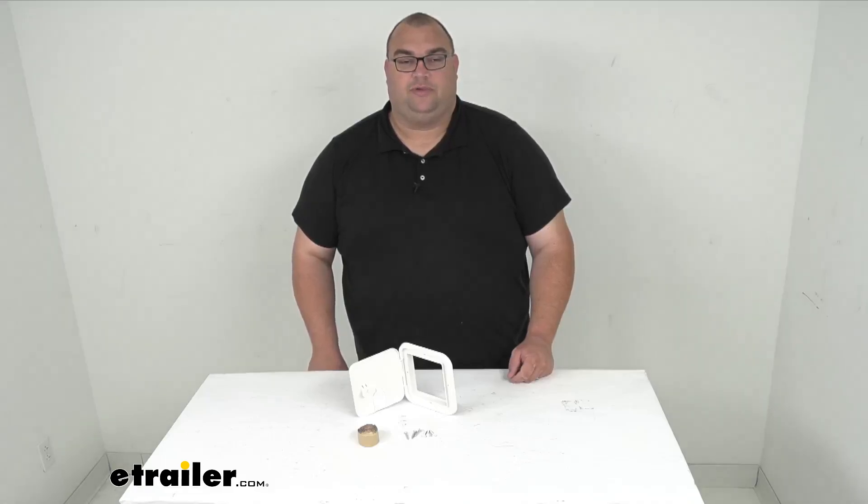Hello neighbors, Steven here with eTrailer.com. Today we're looking at our B&B RV electric cable hatch.